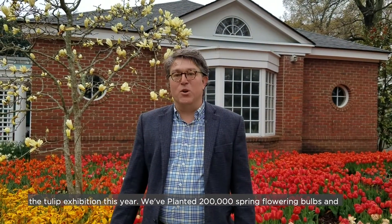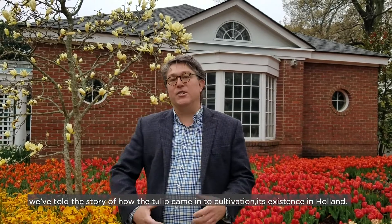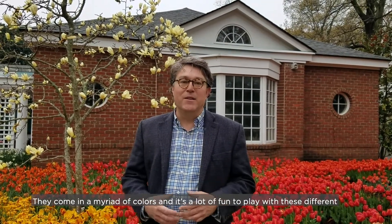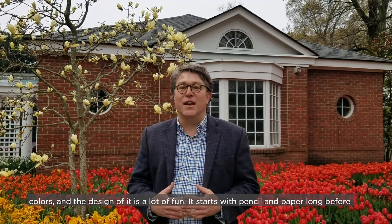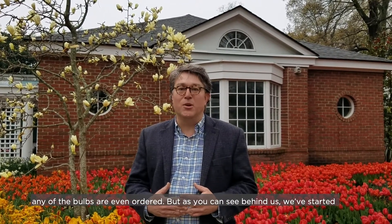We've planted 200,000 spring flowering bulbs, and we've told the story of how the tulip came into cultivation and its existence in Holland. They come in a myriad of colors, and it's a lot of fun to play with these different colors. The design process is a lot of fun, and it starts with pencil and paper long before any of the bulbs are even ordered.